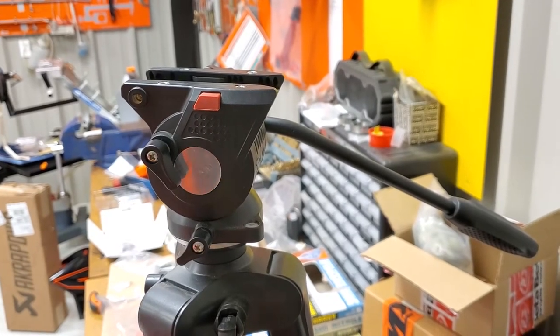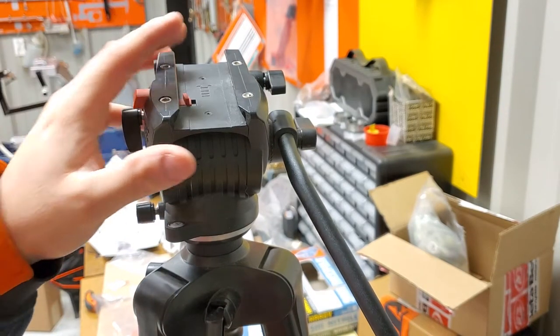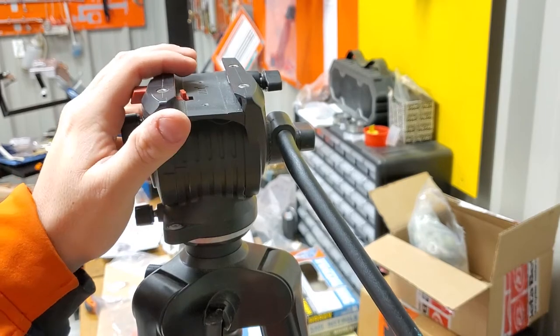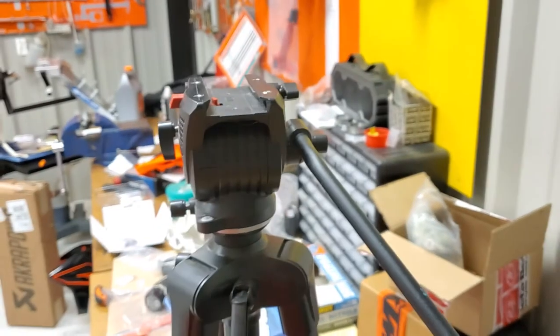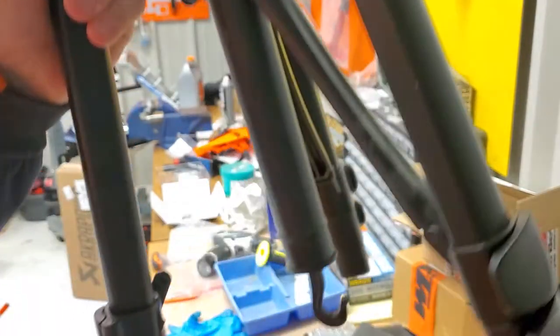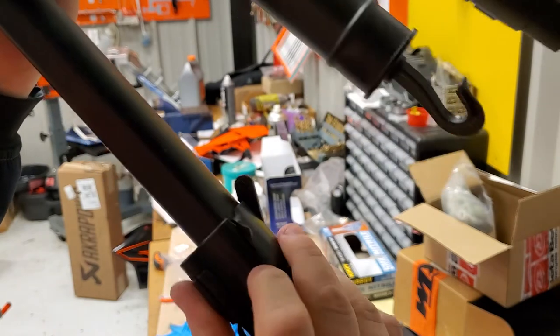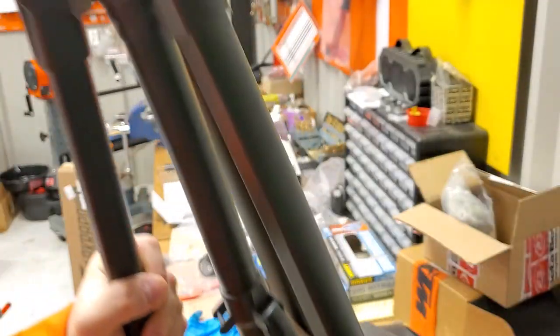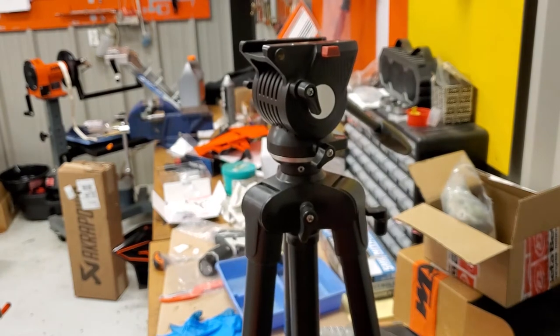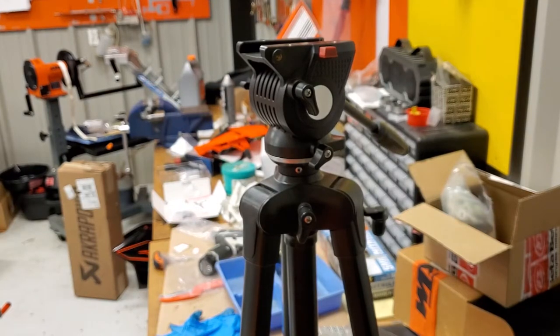I've since upgraded to a different tripod. The reason I upgraded was because my son was driving one of his Power Wheels cars at Christmas and hit this tripod and broke this piece — it's a plastic piece that goes from here down to the bottom, so now this clamp won't work. I'm probably going to keep this thing around and tape it up and use it as a studio tripod that doesn't get transported anywhere.